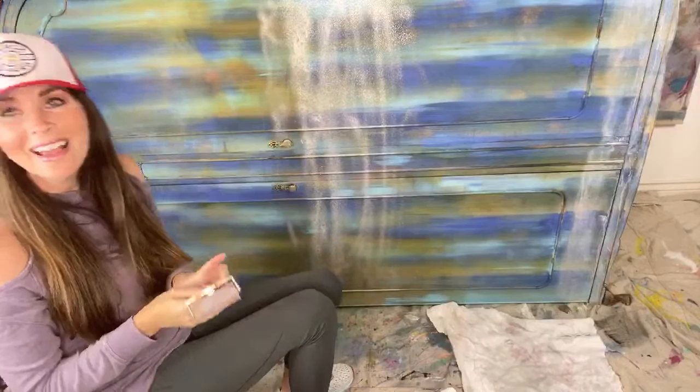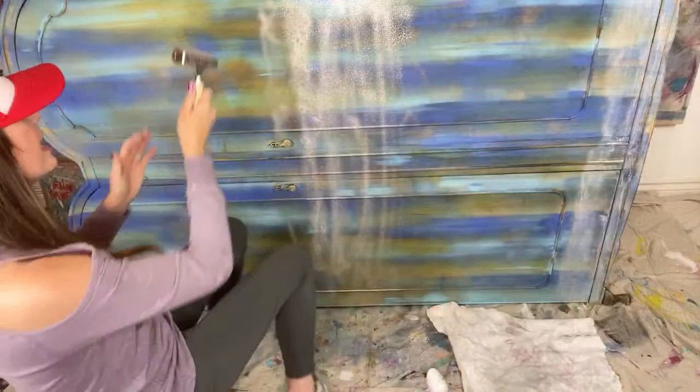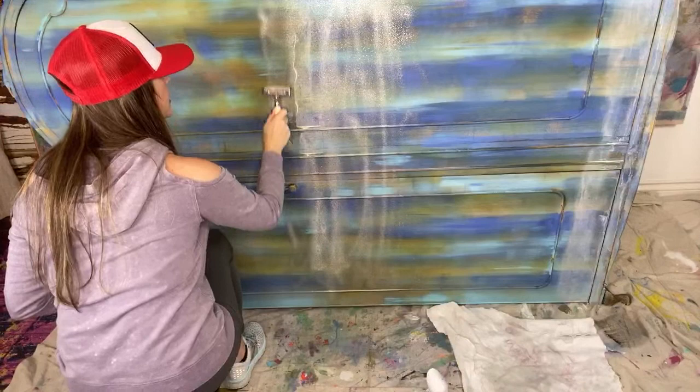Oh my goodness, it's coming out but it's kind of tricky. So I added white swan to my water bottle and now I'm going to use my brayer before it sets up, so I'm going to move pretty quickly here.